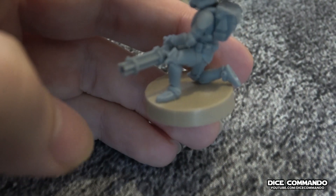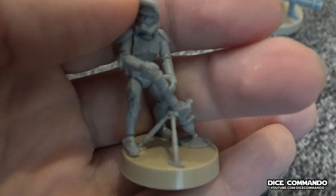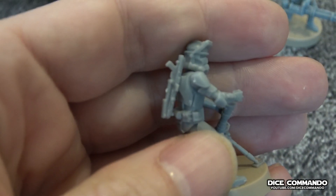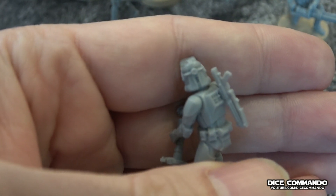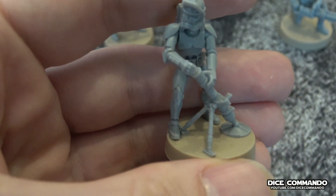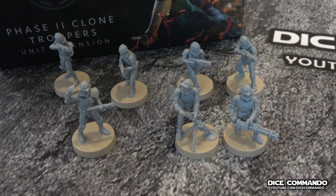It bothers my OCD a little bit that he doesn't fit all the way on his base — his back foot's hanging over — but it doesn't affect the model. And here's the mortar guy, which I think is the coolest. Look at the detail on him — looks really good. One thing that did bug me, and I ran into this with the B1 Battle Droids as well, is they don't actually show you in the instructions where to put the gun on the back. You just have to figure it out on your own, and there aren't any lines to show you where. But this is what I ended up with for the mortar trooper, and I think he looks really good. There we have the squad — Phase Two Clone Troopers all put together, and we'll be getting them on the table shortly.